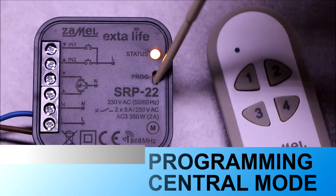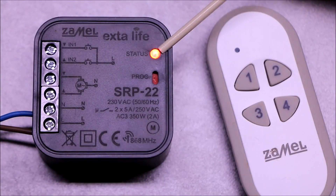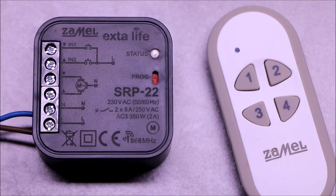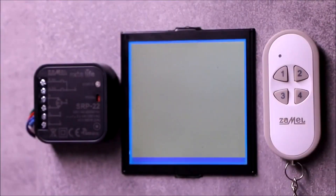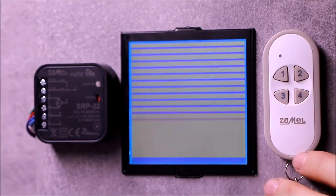Central control mode allows control of the blind movement only in the up/down configuration, without the possibility of stopping at any intermediate position. Two transmitter buttons are also used for this mode. This mode allows simultaneous closing or opening of multiple blinds.